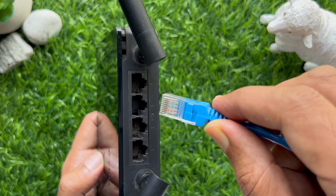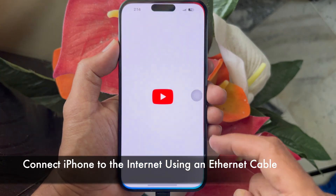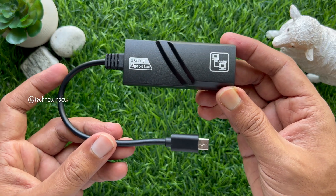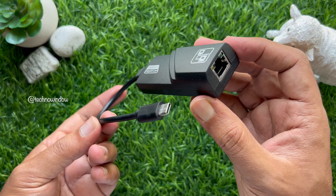Hello everyone, today I would like to show you all how to connect an iPhone to the internet using an Ethernet cable. If your Wi-Fi is too slow and cellular data is erratic, there is an alternative.